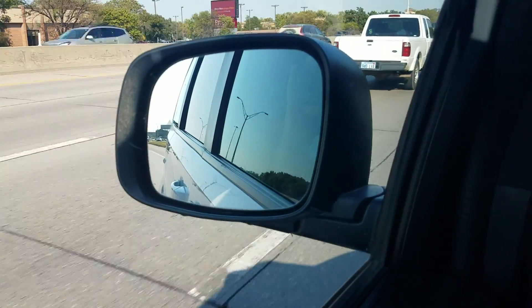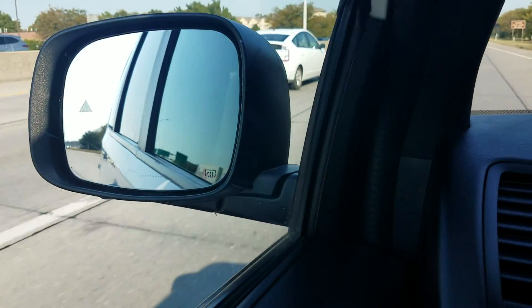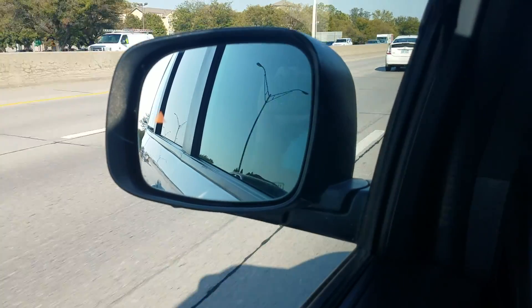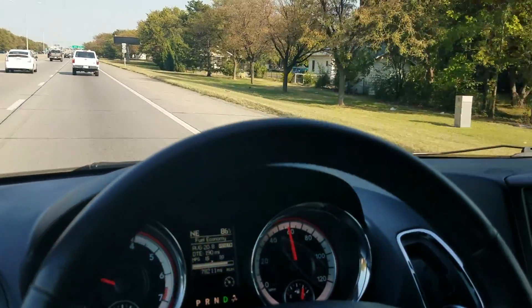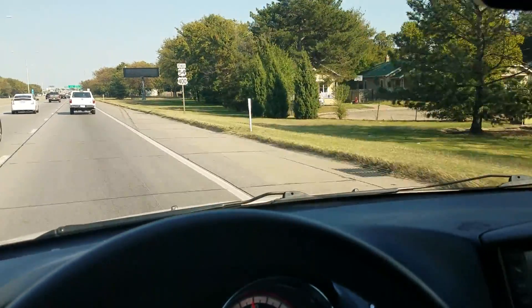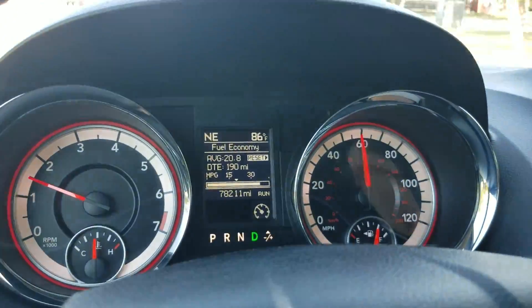We've also got the blind spot monitor — I almost forgot. There's a little triangle in the mirror, and if someone's in my blind spot it'll turn yellow. I've got a car coming up on me right now — see, it turned yellow. Great safety feature. As always, thanks so much for checking out Affordable Mobility Solutions — where mobility is affordable. Call us today!